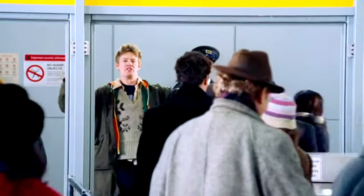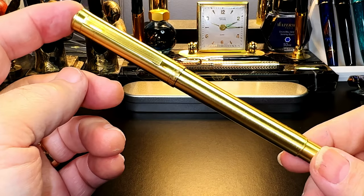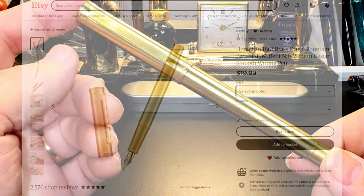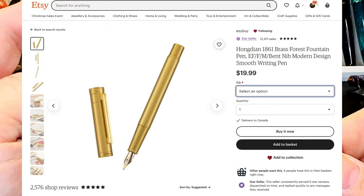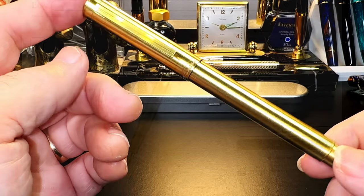The Hongdian Black Forest Brass 1861 is available at various online stores, from eBay to Etsy and AliExpress. It's generally in the $20 USD range and has three nib options: EF, F, and M. I'm really pleased that they're starting to add the medium nib as an option on many of these Chinese pens lately.